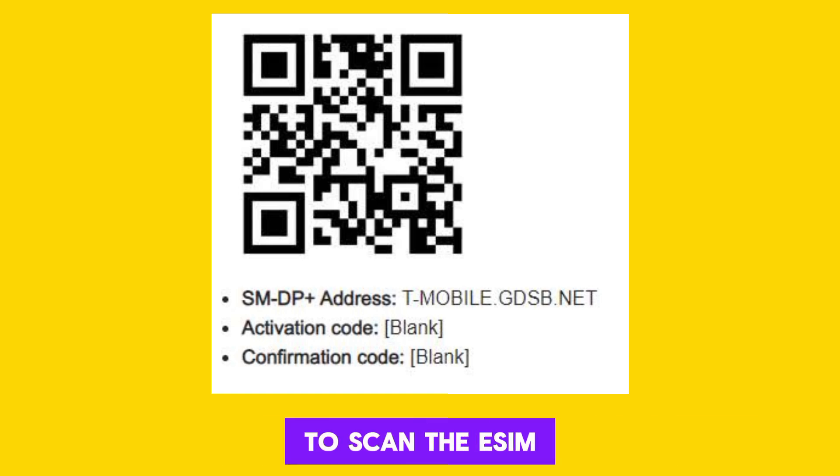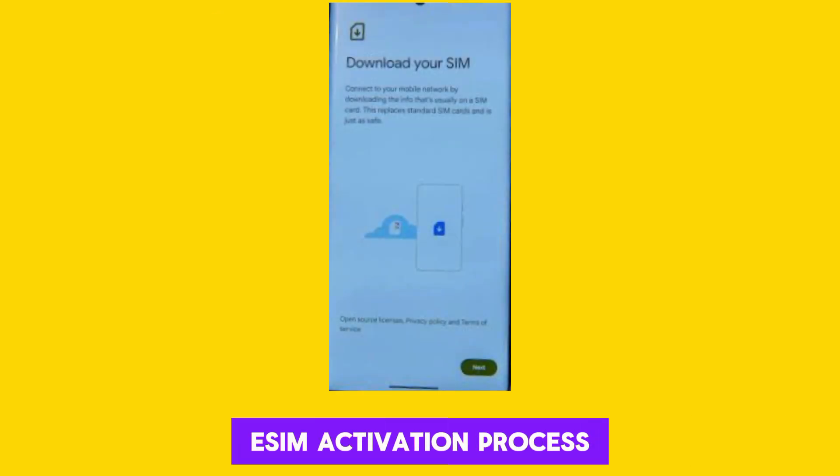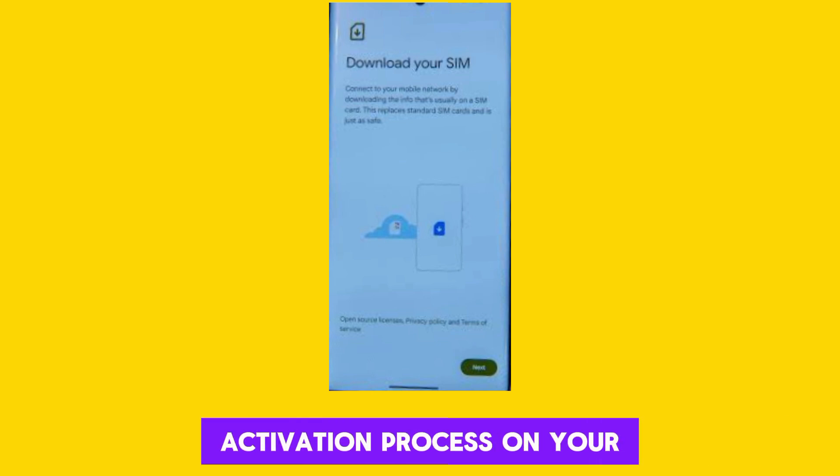Use your phone's camera to scan the eSIM QR code. This will initiate the eSIM activation process on your device. Follow the on-screen instructions to complete the eSIM activation process.